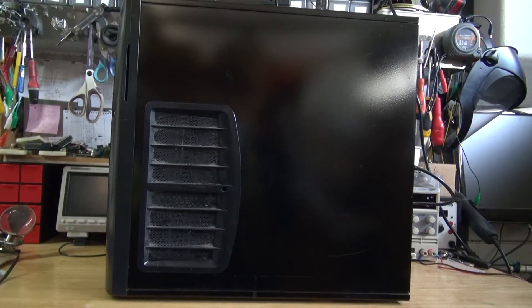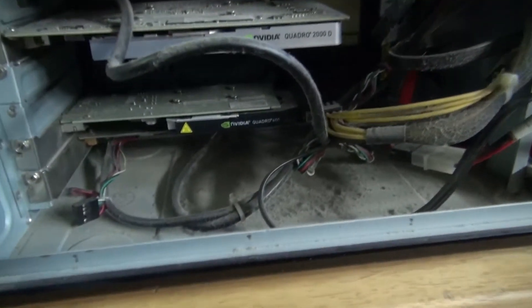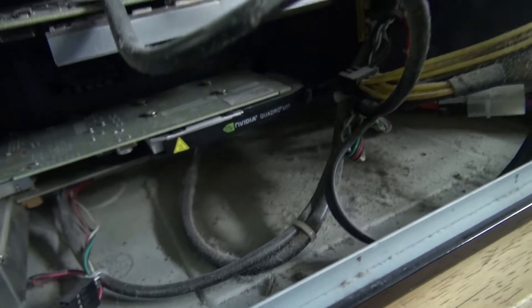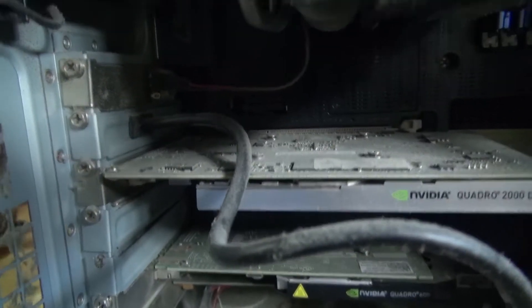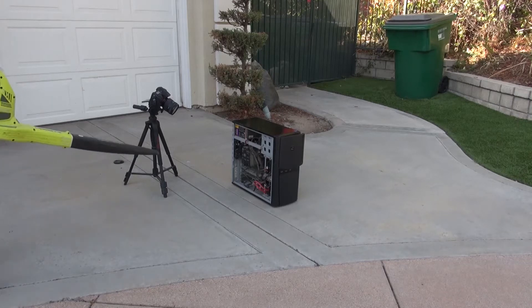Hello and welcome back to SciTiTech. In this video, I'm going to show you how to clean dust out of an old PC that has never been cleaned for more than 10 years. As you can see, a lot of dust has accumulated, and I'm going to show you how to do that using a leaf blower. Let's get started.